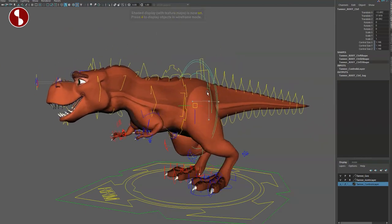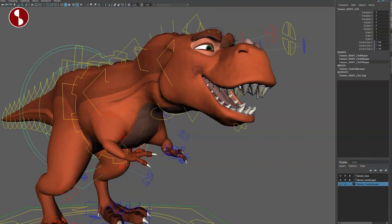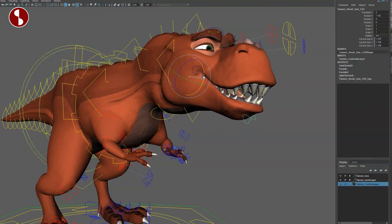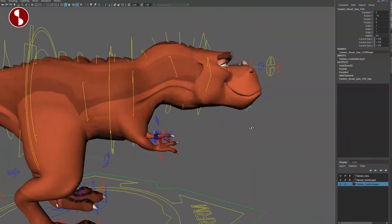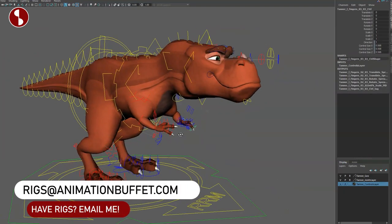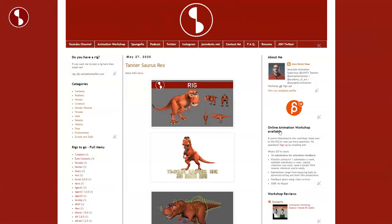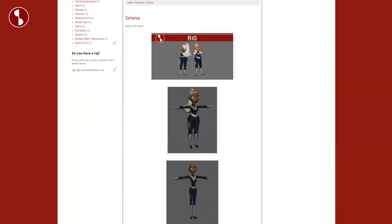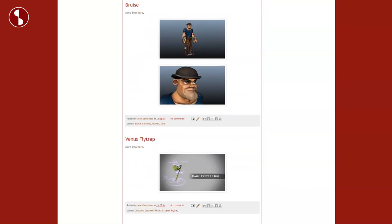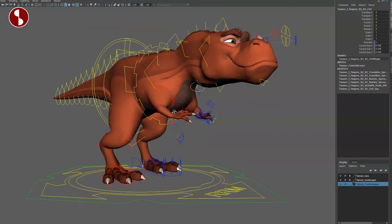That's about everything — it's a fairly robust rig and as you can see it's a very light rig with some fun options. I wish the face were a bit more detailed, especially around the eyes for more shape controls and more detailed shapes around the mouth. I'm not a huge fan of the extra influence on things like the upper lip, but it has a really cute, cartoony shape. If you have a rig you'd like me to review, feel free to email me. Like and subscribe so you don't miss any of these rig reviews — and that is that for the Tannersaurus Rex.